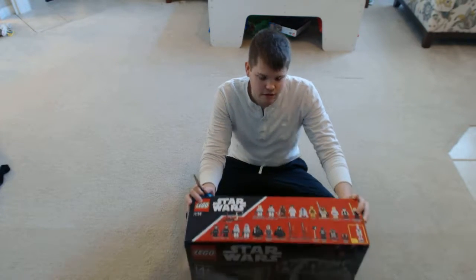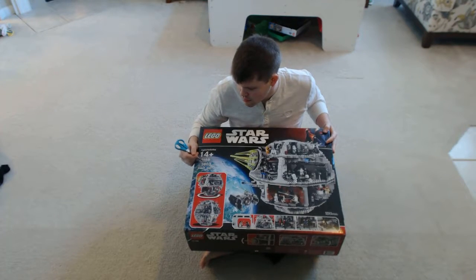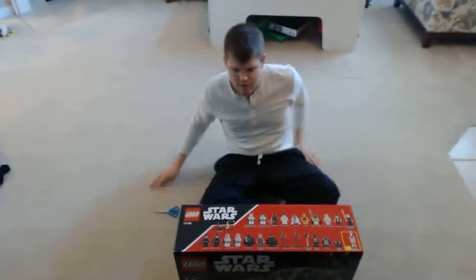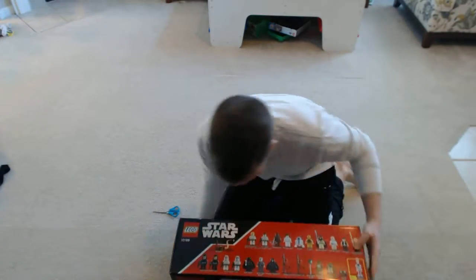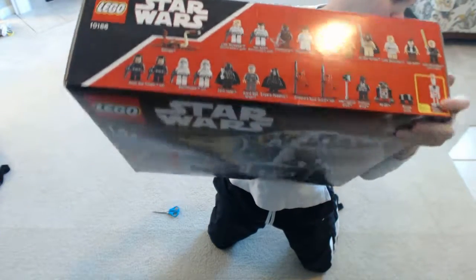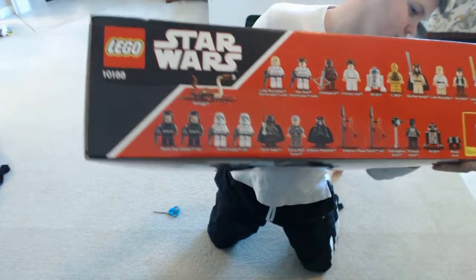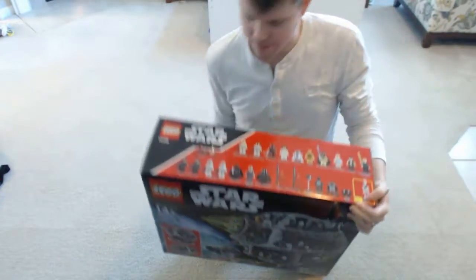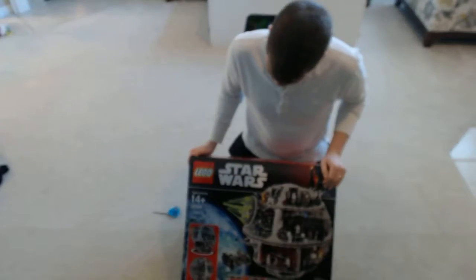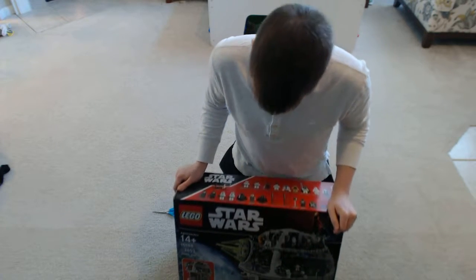This is a model that has, as you can see, 3,803 pieces. It has 24 mini figurines. I'll show them right here on the top of the box. It has a ton of figurines — it even has the trash compactor monster. It's got the little rat jewelry. This model came out in 2008,